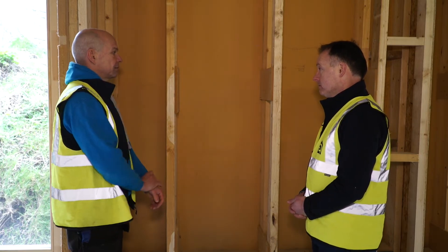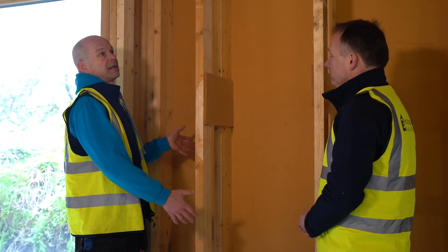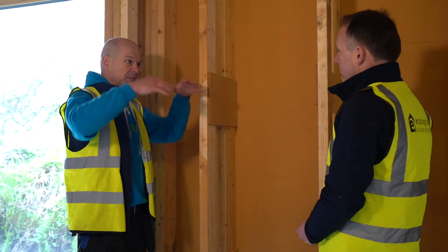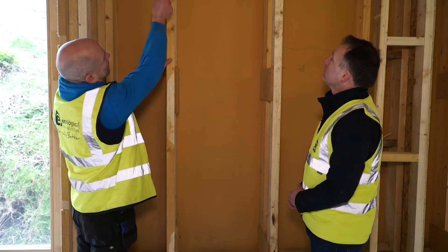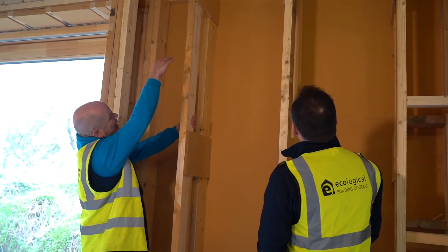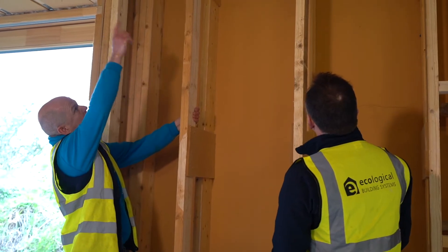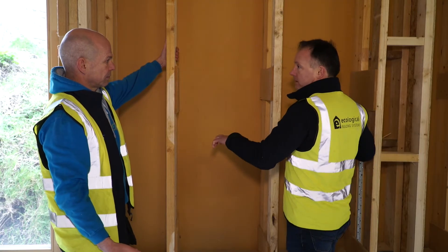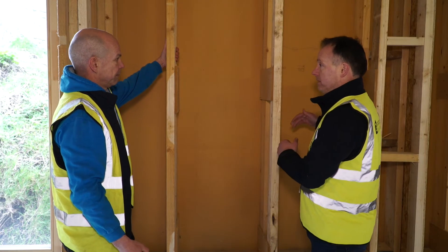Cellulose has one slight limitation — you can't just have a ten-metre high void and full-fill it with cellulose, because at some stage the weight will be just too heavy. That's why we were using off-cuts of the Solitex membrane to break the void at about three metres height and separate it from the void of the roof. So you create a chamber where you can contain the cellulose and reach the required density, so you don't have any settlement and you get a consistent installation.